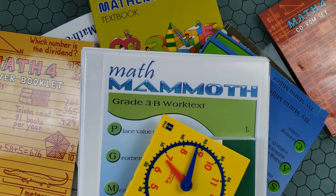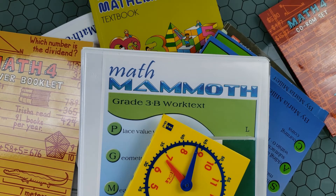This has been my quick comparison of these math curriculums. I hope it was helpful. Please let me know which math curriculum you are using. Thank you so much for watching, and I'll see you next time.